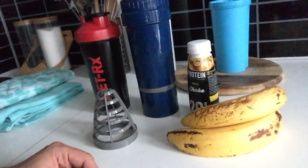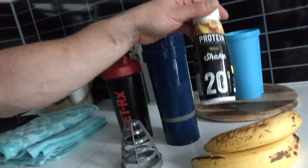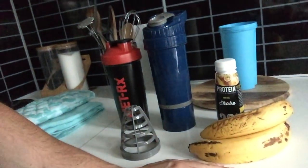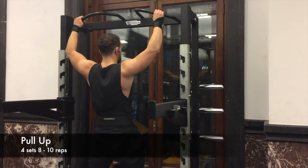Before the workout I'll drink this small protein shake I bought from the supermarket. One banana before the workout and one banana after the workout to restore carbs. And basically that's about it — I'll see you at the gym.